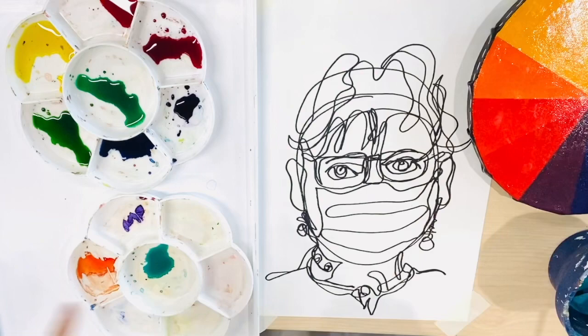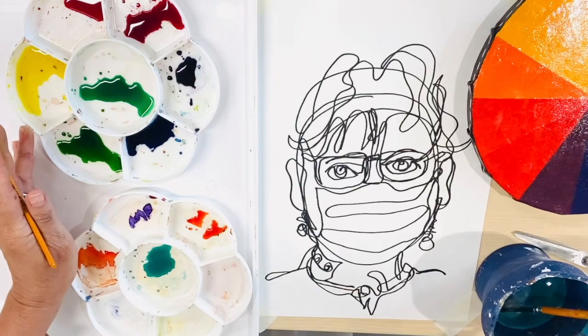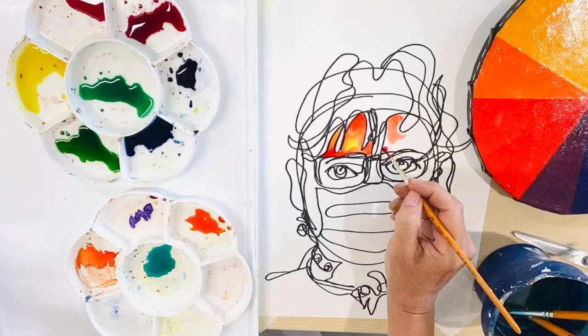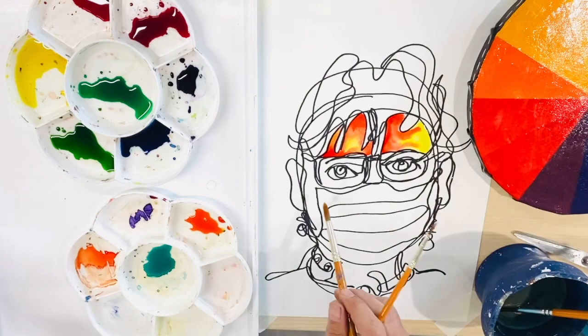Now it's time to have a play with our colored inks. You can see in one palette I already have some primary and secondary colors and in the other palette I've created orange, a secondary color, and teal, a tertiary color. I'm now ready to fill my sections with lots and lots of color.